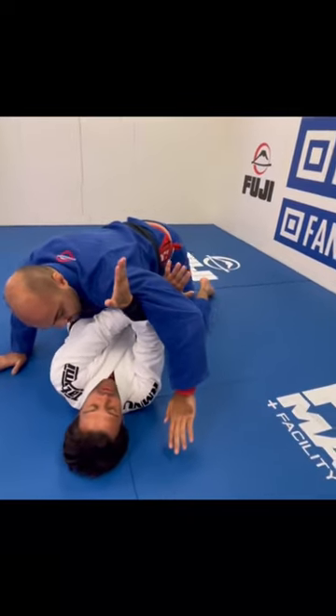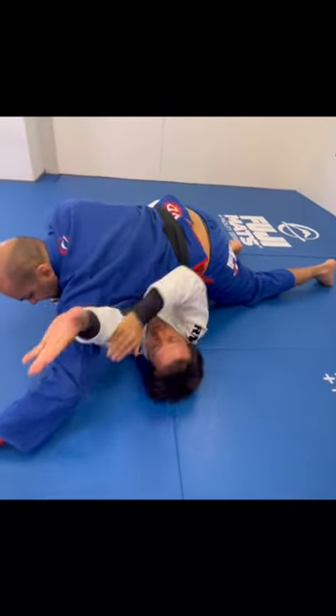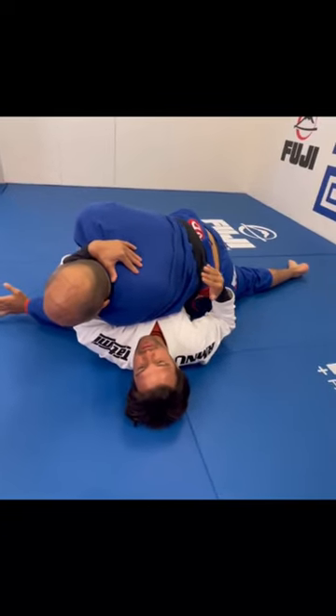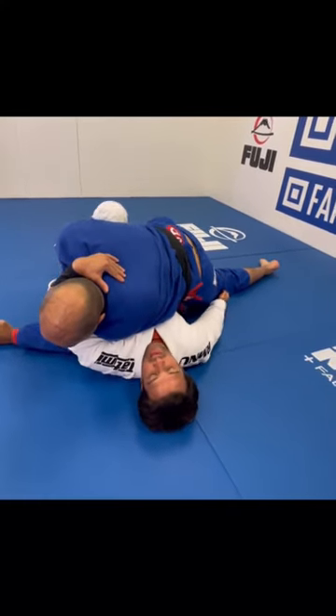Go to the X — so now when he puts pressure, I kind of push you that way and it opens. And the cross face, right? So let me control the gear that way.